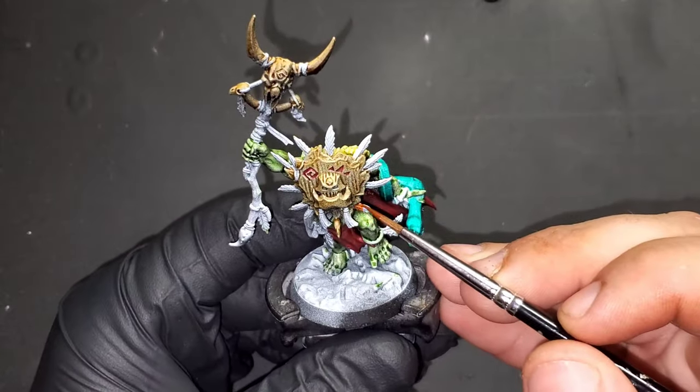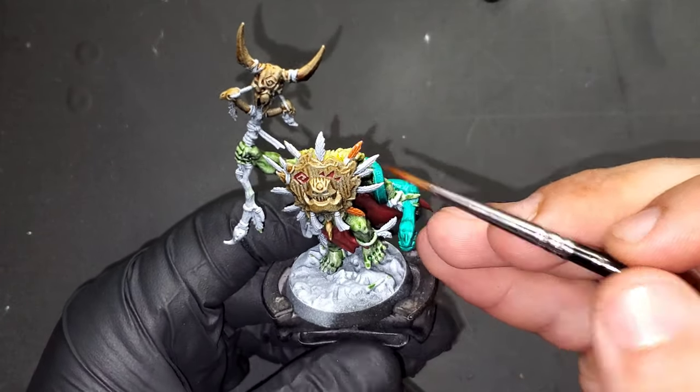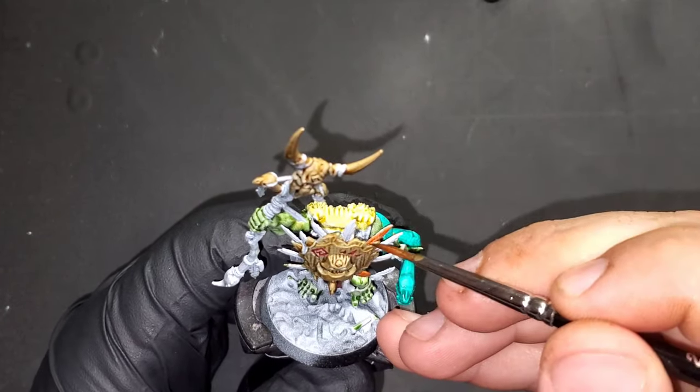We start picking out the feathers now around the mask and the body. The first color we're going to be using is Griffhound Orange contrast paint.